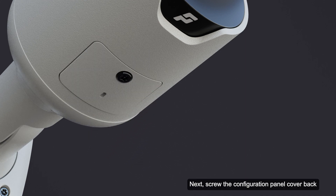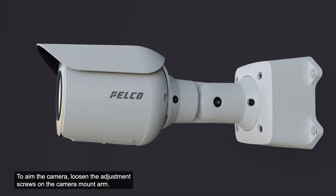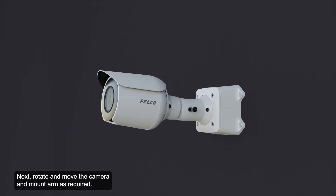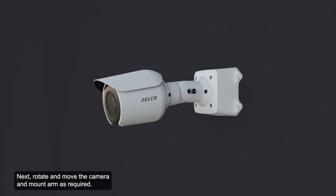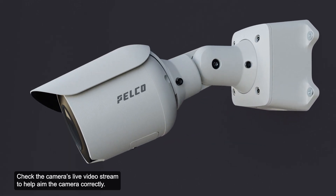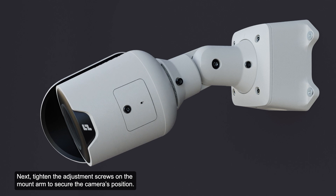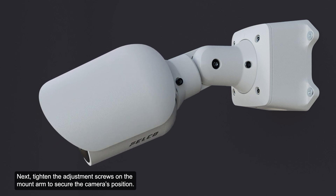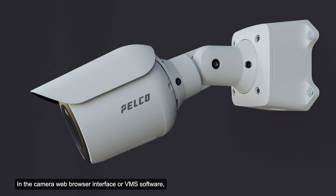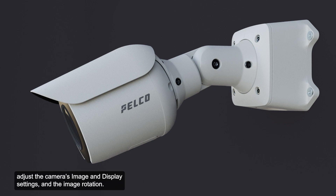Next, screw the configuration panel cover back. To aim the camera, loosen the adjustment screws on the camera mount arm. Next, rotate and move the camera and mount arm as required. Check the camera's live video stream to help aim the camera correctly. Then tighten the adjustment screws on the mount arm to secure the camera's position. In the camera web browser interface or VMS software, adjust the camera's image and display settings and image rotation.